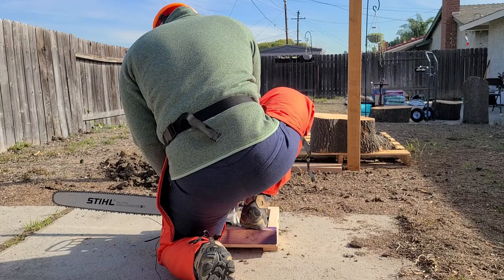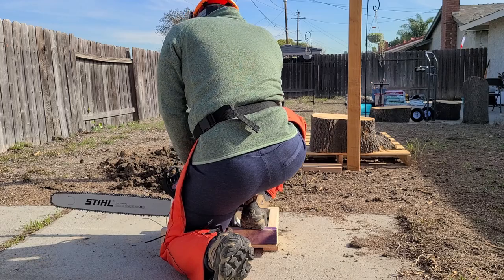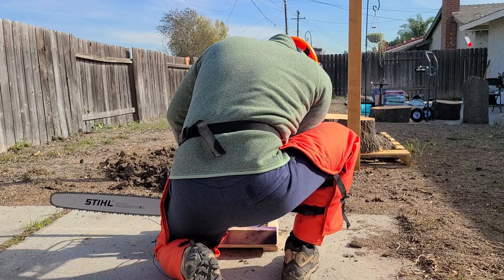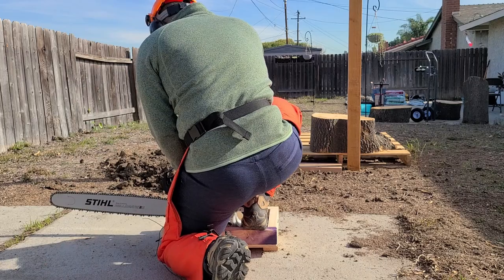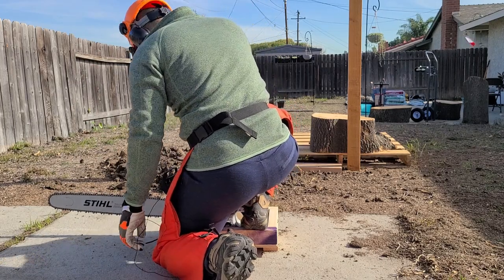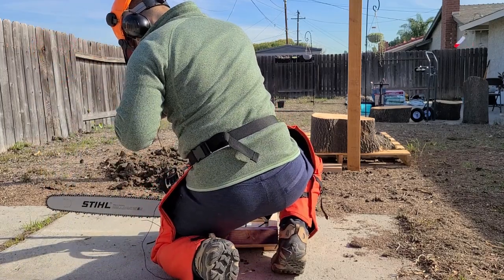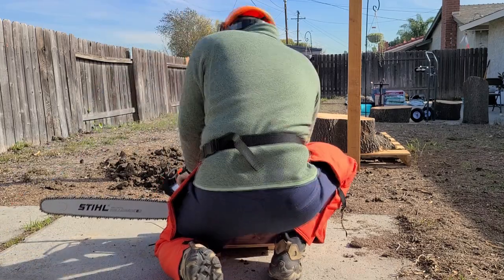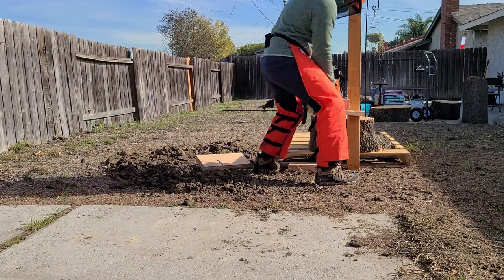Press the decompression valve down — and that was the burp. Get it up to half and see if it starts. I am going to drop the choke and take my first cut. Step up. Awesome.